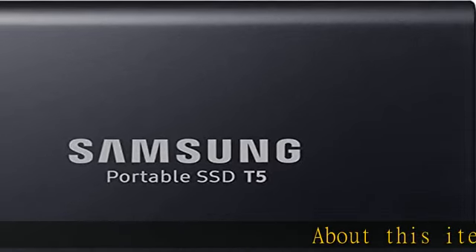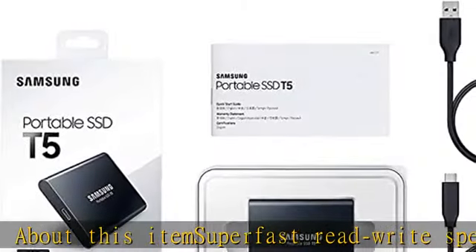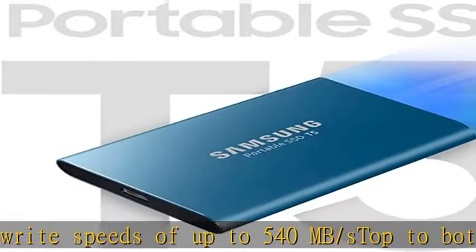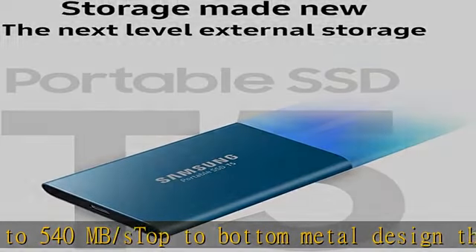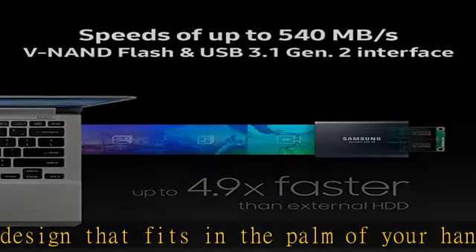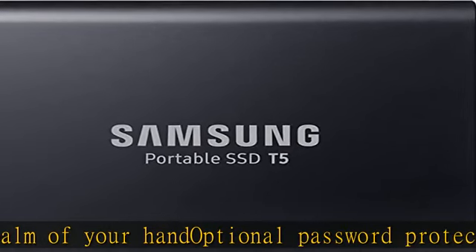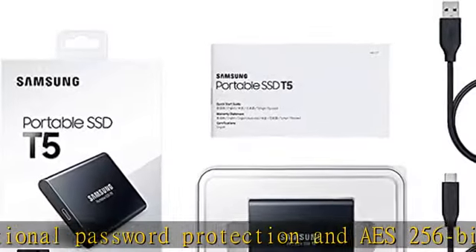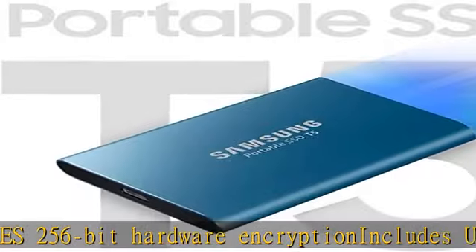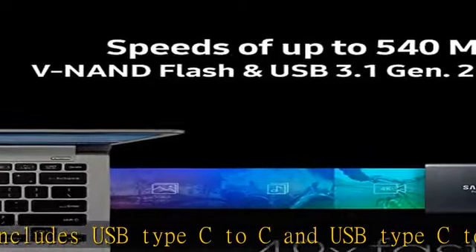Super fast read/write speeds of up to 540 MB/s. Top to bottom metal design that fits in the palm of your hand. Optional password protection and AES 256-bit hardware encryption. Includes USB Type-C to C and USB Type-C to A cables.